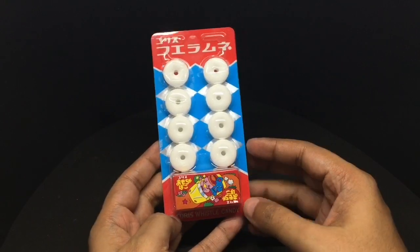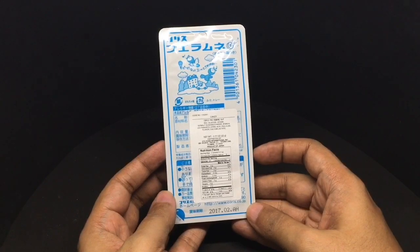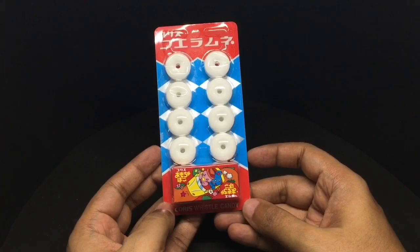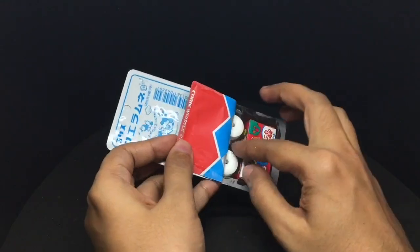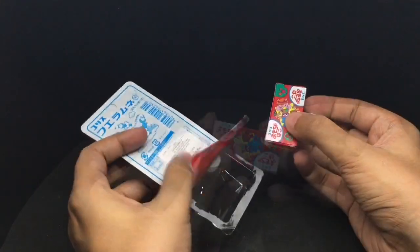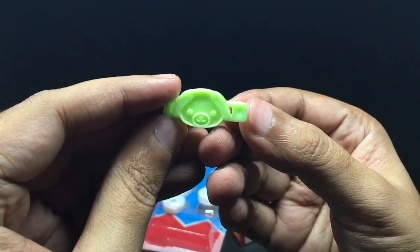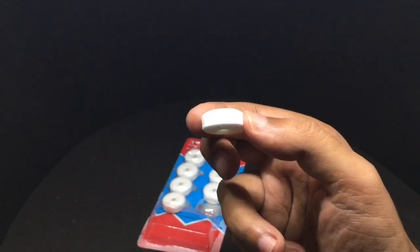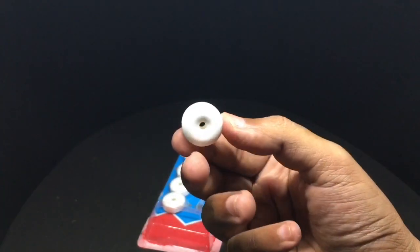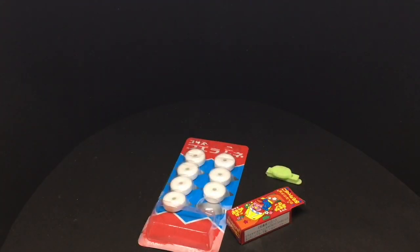Let's take a look at this Chorus whistle candy. It's a product of Japan and costs around $3 or around 180 rupees. It comes with a pig-shaped hair clip. Let's taste the whistle candy — it's quite thick. These are soda flavored candy, very tasty, and you can also whistle with them. Really fun!